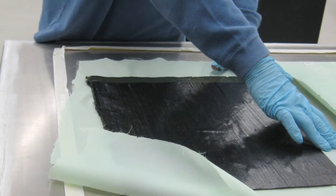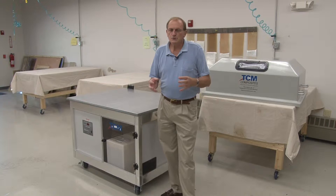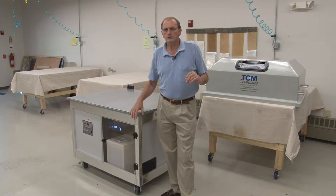A major advantage is that you're not limited to one technology. You're not building the mold for pre-preg or for resin infusion — it's a multifunctional mold. Even if your application is only temperature-controlled at room temperature, we're really talking temperature control at the mold level. So regardless of what the shop circumstances are, you can maintain temperature control at the mold level and make perfect laminates.